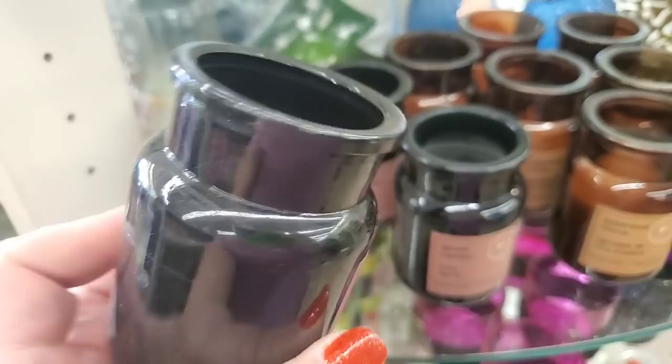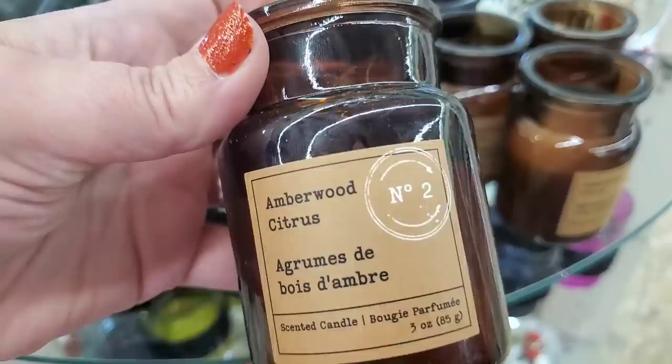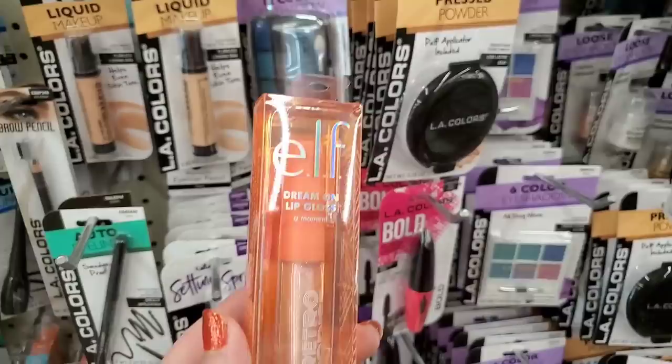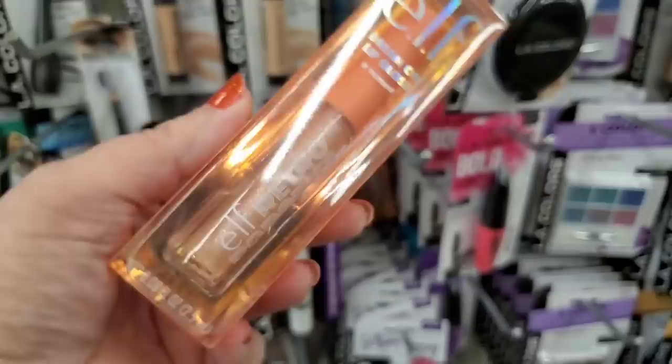These candles smell incredible. Number three is in a beautiful colored glass — very masculine — and says 'Spiced Leather,' smells really really good. Number two is 'Amber Wood Citrus,' also smells incredible. I looked through all of them and don't see a number one — it must have been really good because it's sold out.